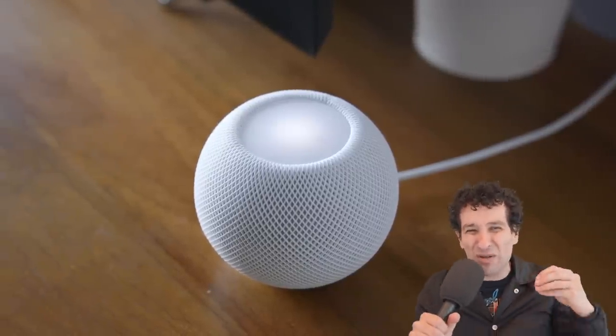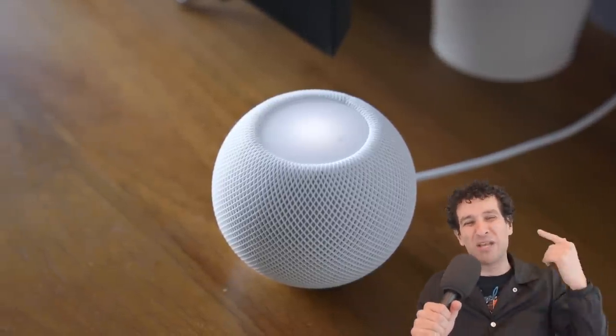The HomePods can be a little bit shrill, but the HomePod Minis have a nice, luscious, balanced audio. There's nothing jumping in your face or poking your eardrums, and in a way I actually kind of prefer their sound signature — but where they're lacking is definitely in the lower end.